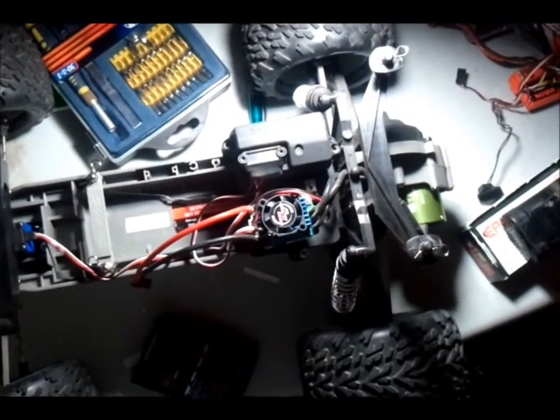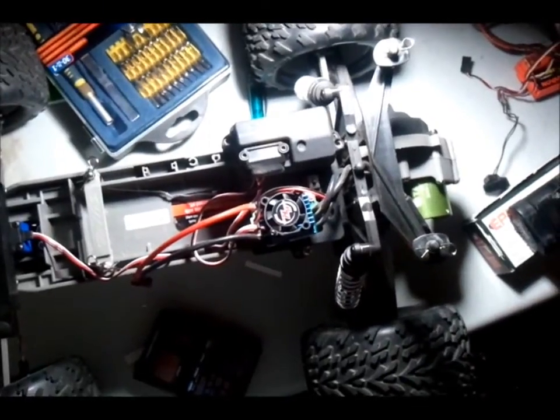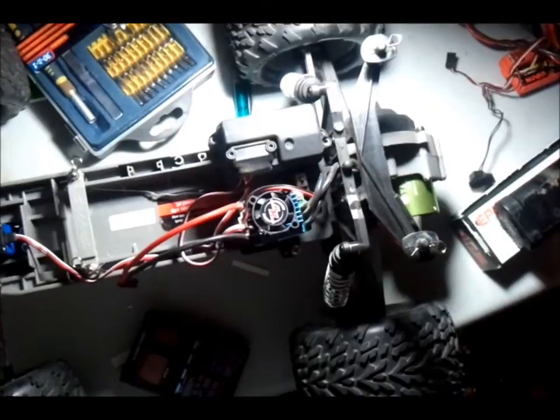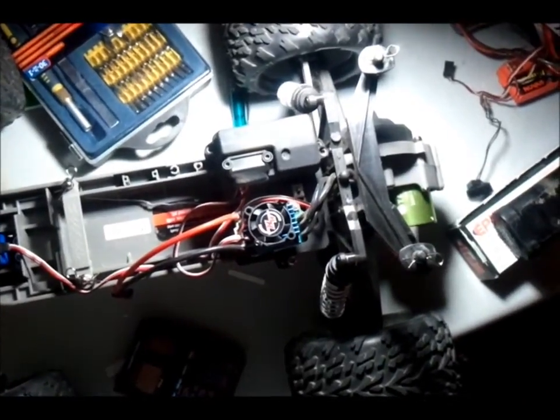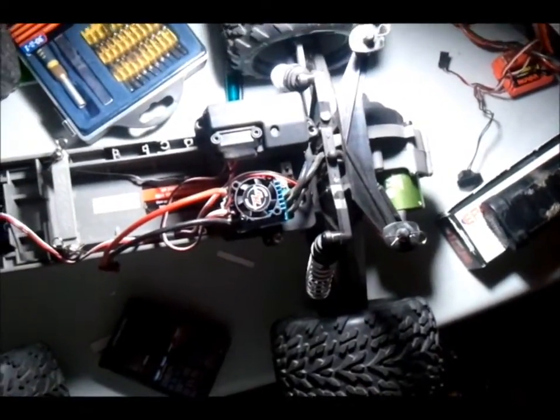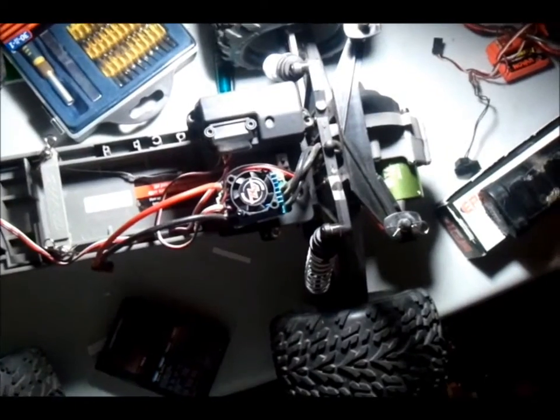So as you can see, that went pretty well. I guess the biggest thing that I noticed was the torque on it — you really couldn't just punch it off the line and hope to keep all four wheels on the ground. The truck would probably flip. I think 3,500KV is probably about the biggest motor you'd want to put in this truck.